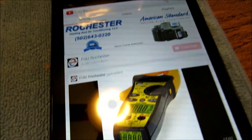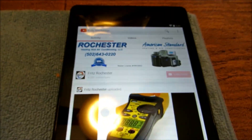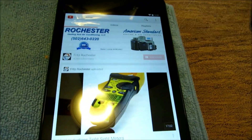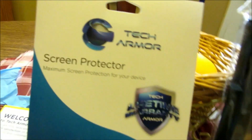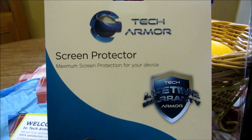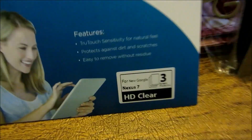I want to be able to protect it. I'm going to be utilizing this out in the field — it's actually going to help me in my line of work. Basically what I've done is I went out and got me some of these — well actually I had my good buddy Ray mail them to me — these are Tech Armor screen protectors. And as you can see right here, this one is actually for the Nexus 7 HD Clear.